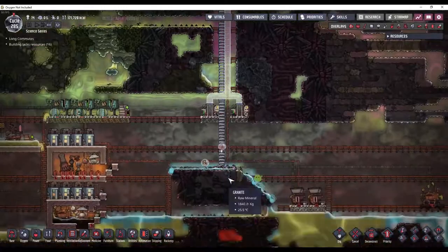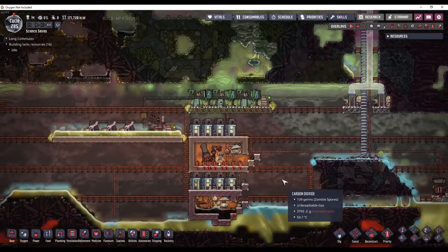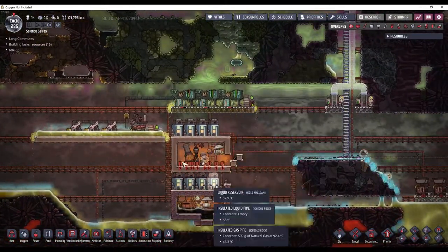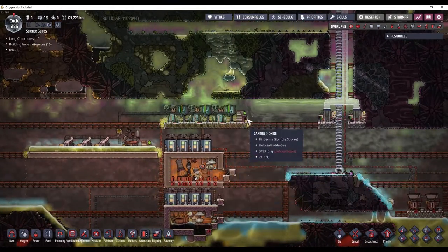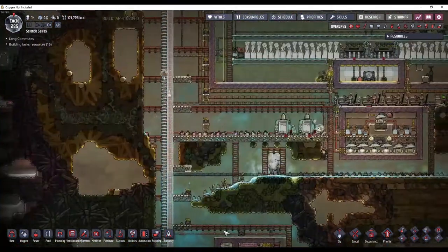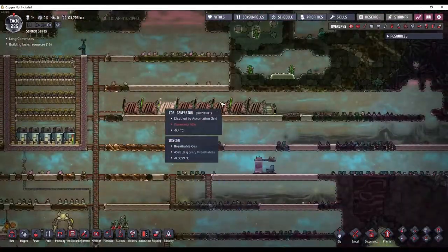But in this episode, I want to build a better power plant, because this is just not cutting it anymore and I am going through too much of my coal up here.